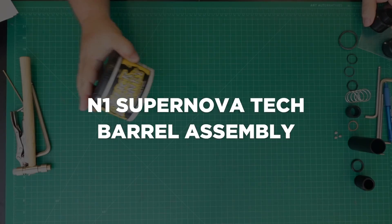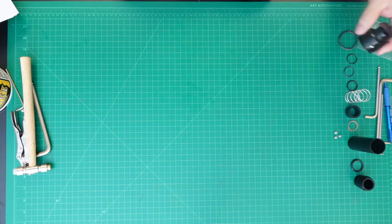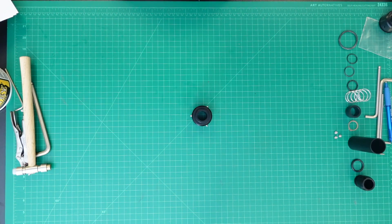Barrel assembly. Be sure to grease all O-rings. The barrel adapter 532x1.5 dowel pins for the bayonet barrel lock are pre-installed.